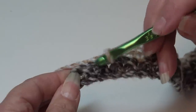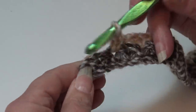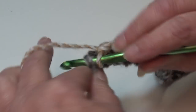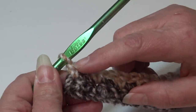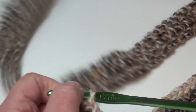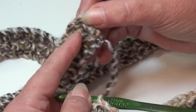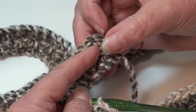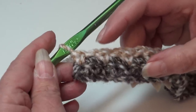At the end of row two, you have two stitches remaining — one repeat to go. Chain one, skip the next stitch, insert into the very last stitch under both top loops, and work a single crochet. If you're new to crocheting and have trouble with your ends, put a stitch marker into the last stitch of the row and also into the very first single crochet so you always know where your first and last stitches are.